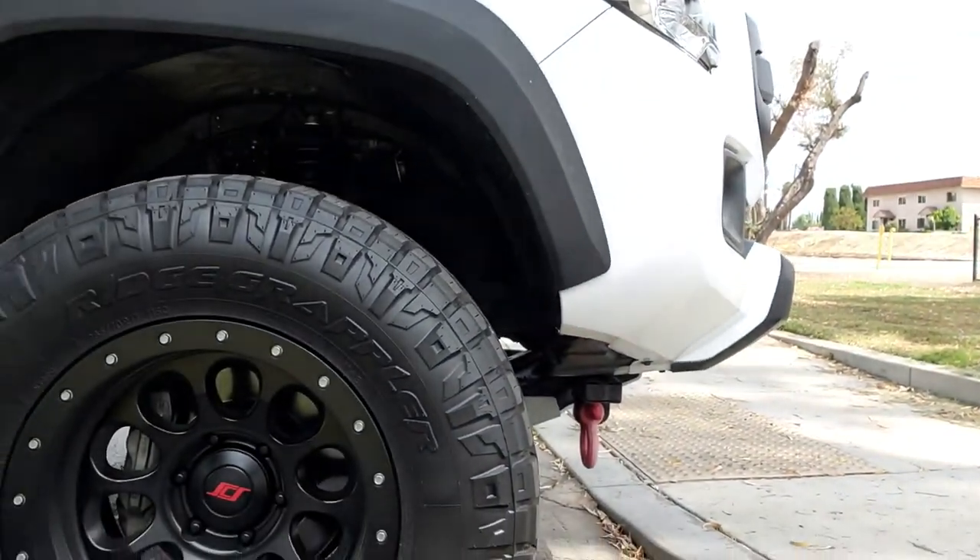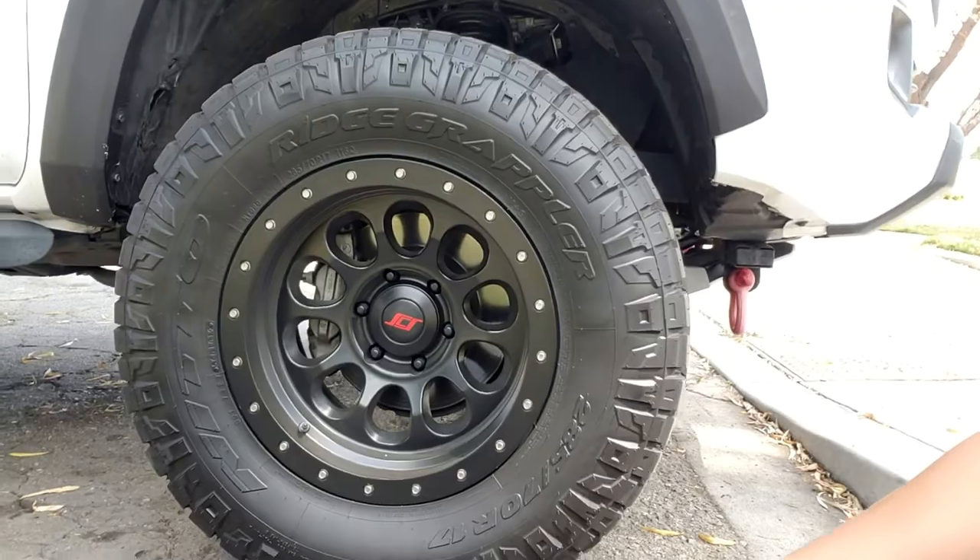What's going on guys? It's me Vince with another video, and today I'm going to be talking to you guys about my new set of tires. These are actually the Nitto Ridge Grapplers. They come in a size of 285x70x17, which is pretty much the same size as the ones I used to have, which are the KO2s.